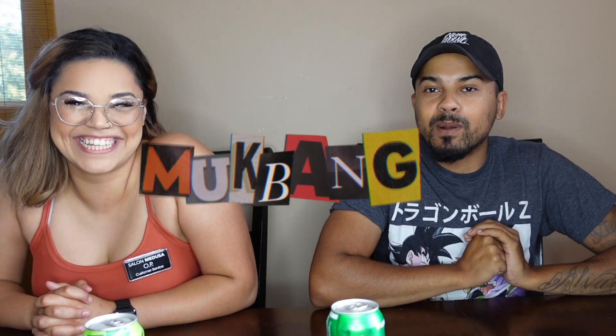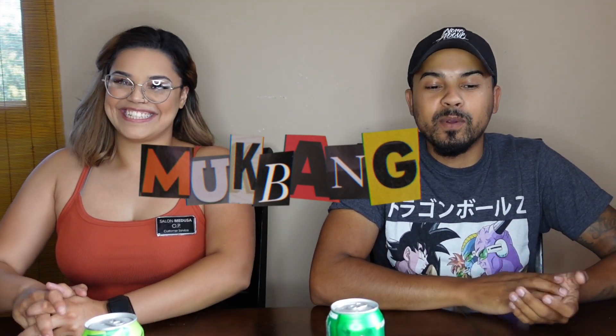Hey YouTube, welcome back to our channel. It's Nolito, I'm Opi. Today's video we're going to be doing another mukbang — I don't know how to pronounce it, I've heard like 30 different ways. We're going to be trying these birria tacos — birria? I'm not sure how to pronounce it either — so I'll get a close-up for you guys.